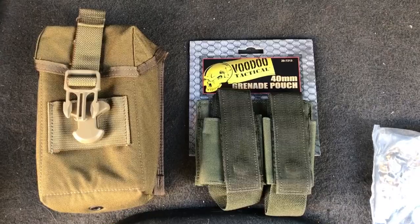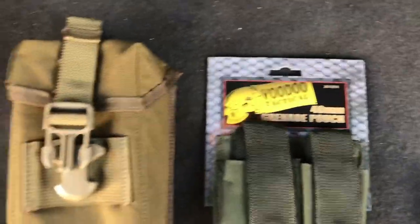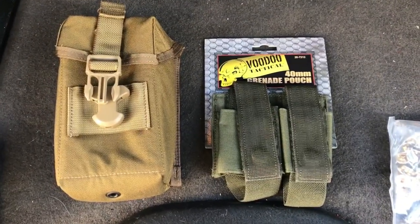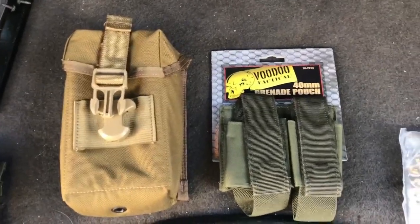This is a video on using military pouches as storage. Here you have a 40 millimeter grenade pouch, and that is a magazine pouch of some sort. These you can get on Amazon or eBay. Surplus stores also have them, and they have them pretty cheap actually.